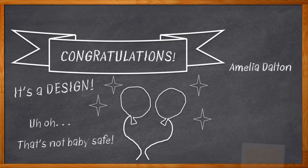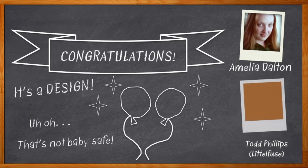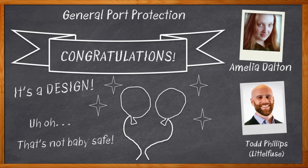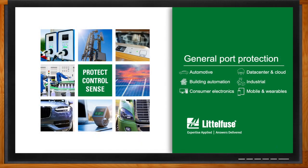Hi, I'm Amelia Dalton, host of Chalk Talk. The world is a scary place for our designs. You can't just ship something out the door into all of those unpredictable things like electrostatic discharge, clumsy consumers, damaged connectors. Sure, your design works in the lab, but unless you plan on only using it in the lab, you need some port protection. My guest today is Todd Phillips from Littlefuse, and we're going to talk about protecting just about every kind of port from high-speed data to power. And before we get started, don't forget to click that link — there you can find even more information about port protection solutions from Littlefuse.